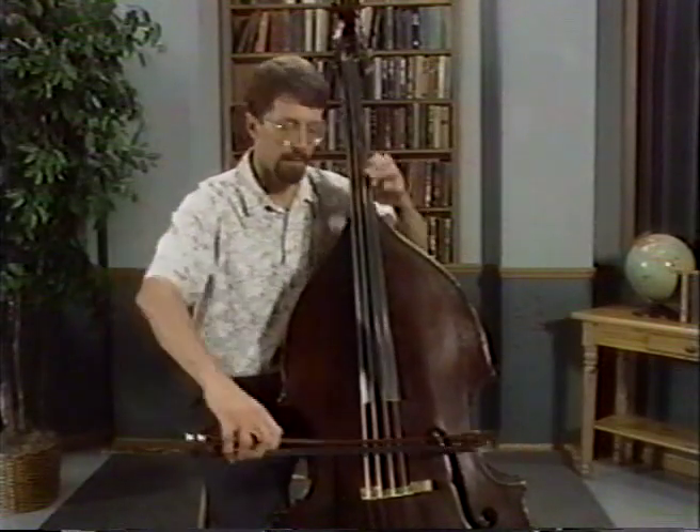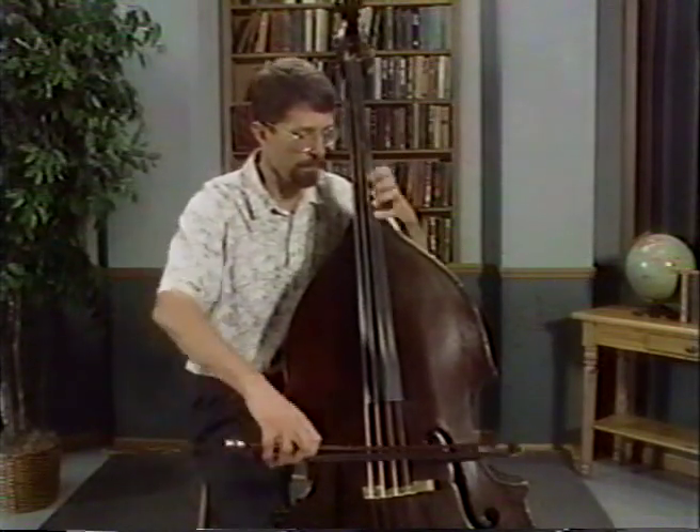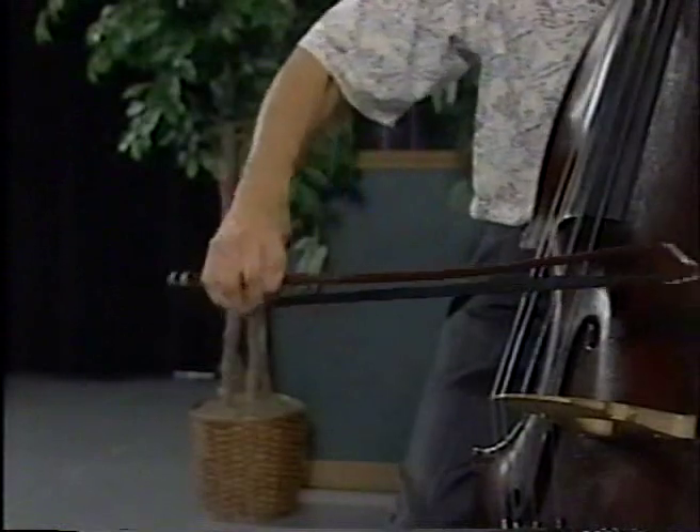So the bow needs to totally stop and then restart again. Here we go — with the scale, down bow on the E, up bow on the F sharp. Ready, go. Think about your left hand. A little vibrato on each note. Listen to your right hand — good solid kick on the little note. A little faster, go.